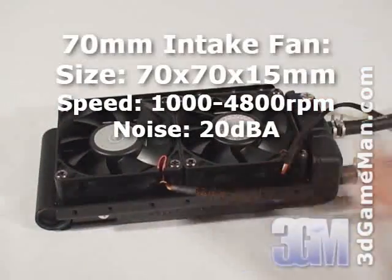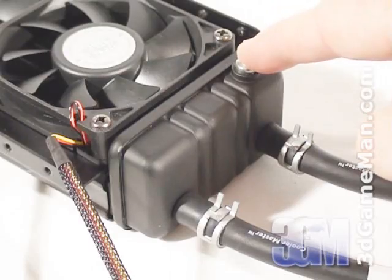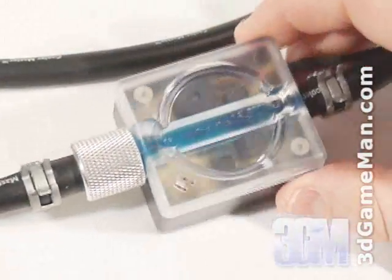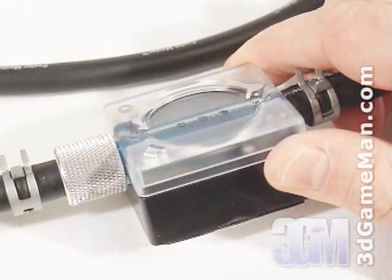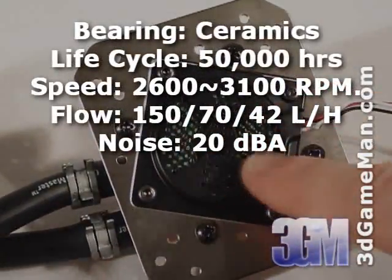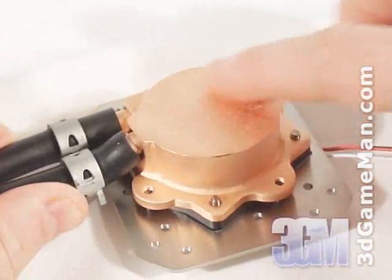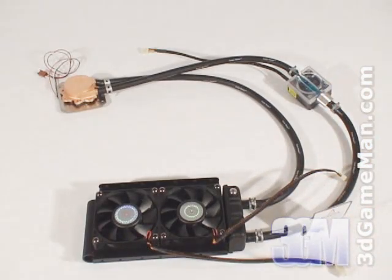two 70mm fans, a small reservoir with a refill hole, durable tubing, an alarm module which has a flow indicator and will emit a loud buzzing sound if the tubes are kinked or the water is low, a tiny pump which is inside the water block, and an all-copper water block with a smooth base.